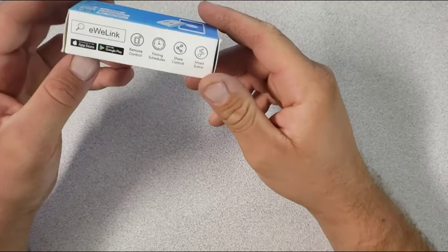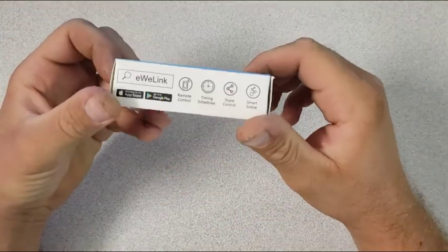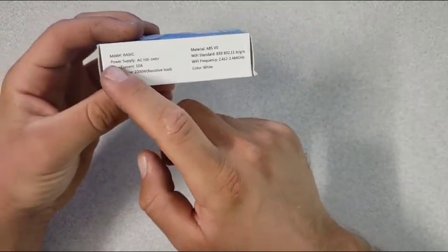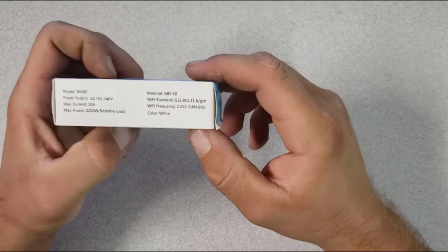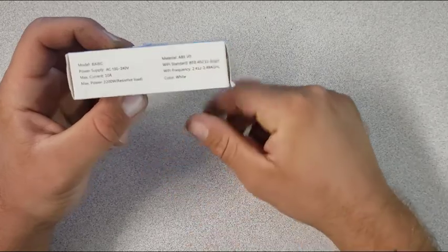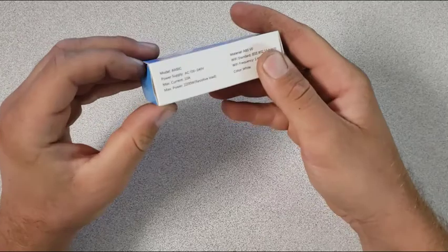Hello everyone. In today's video I'll be showing you how to convert this Sonoff Basic to be a relay-isolated dry contact. I'll also be showing you that it says the power supply is 100 to 240 volt AC, and I'm gonna convert it to run on 5 volts. You can power it on with 5 volts, do the relay as a dry contact, and program it with the original software, which is eWeLink.